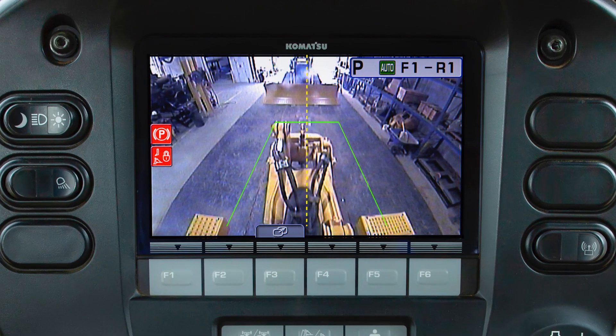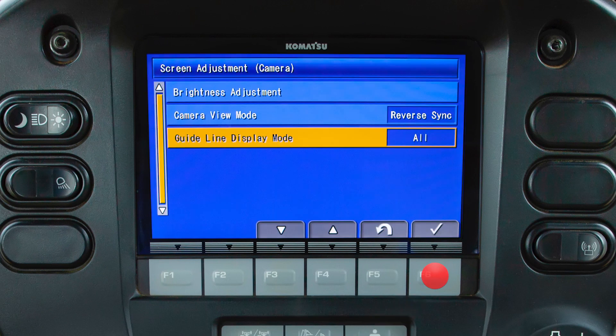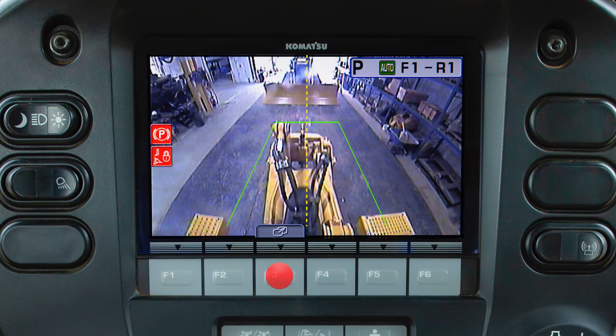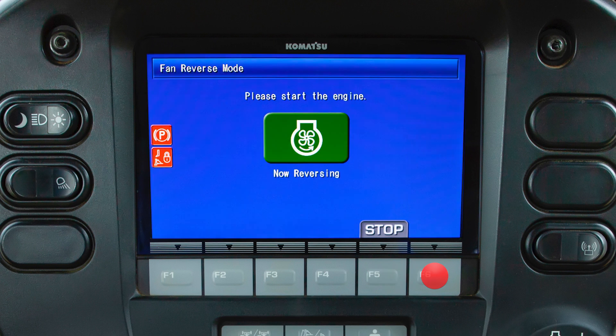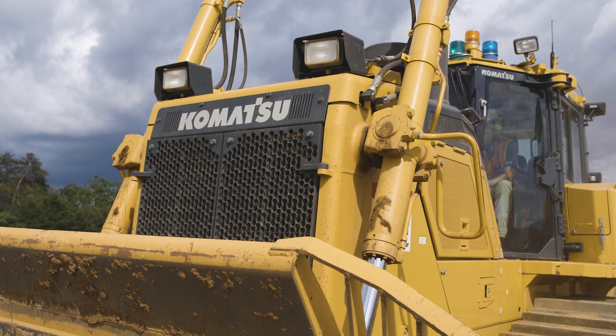The machine monitor also allows the operator to monitor the rear view camera. The operator can customize the camera guidelines. By pressing the F3 switch, the operator can view the camera even while the machine is not traveling in reverse. The monitor can also be used to reverse the fan, allowing the operator to clear debris that can build up in the cooling fins of the radiator.